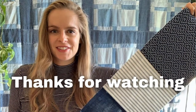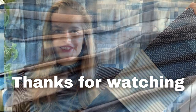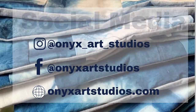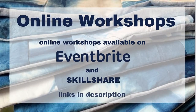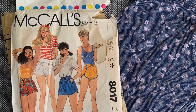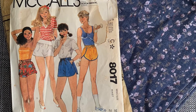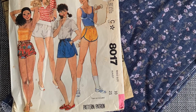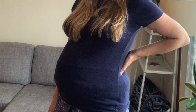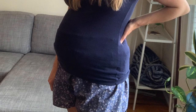Thank you so much for watching. Be sure to follow me on social media at onyxartstudios and tag me if you make anything from my channel. I also have online dyeing workshops on my website onyxartstudio.com. I have a whole maternity sewing playlist which I'll put in the description below. Be sure to like and subscribe for more videos like this — see you guys next time!